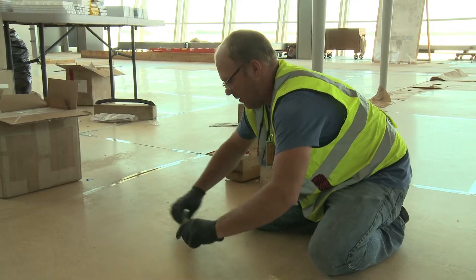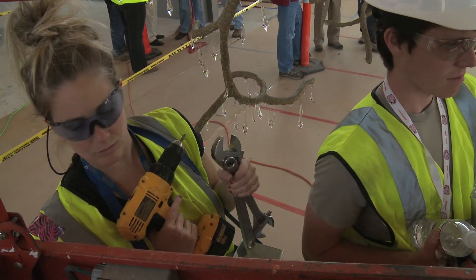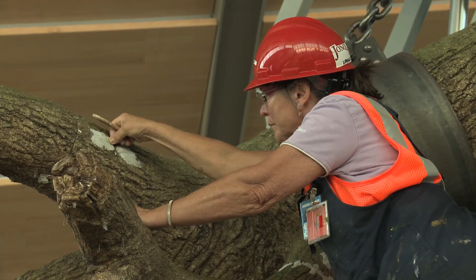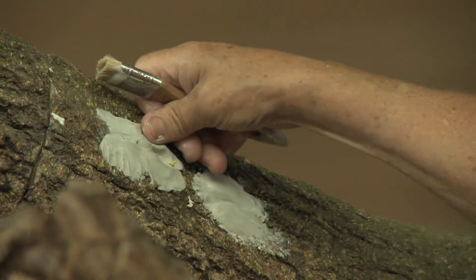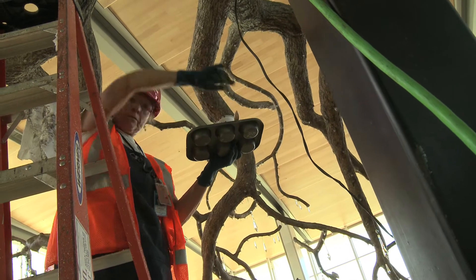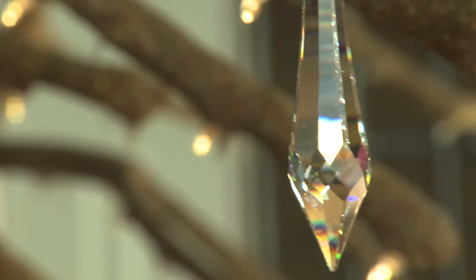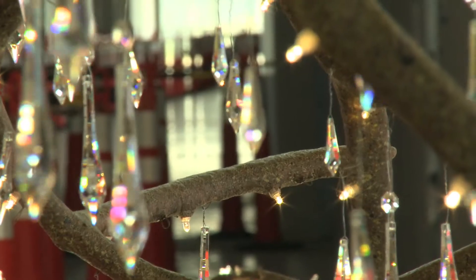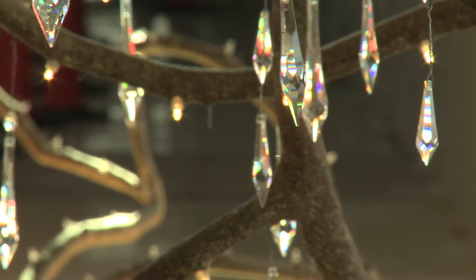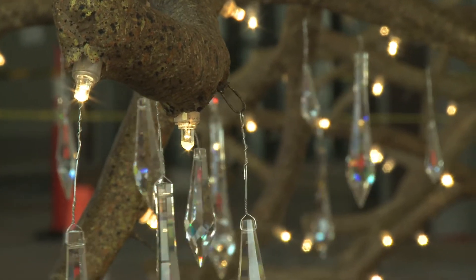From the big terminal you get on a train, get off, and then go through security. So all the time you're going through the security lines, this is off in the distance and you're looking at it. And then you come out into the space and there it is. The crystals, in a sense, are a substitute for leaves, giving it a fullness and a sense of being alive, even though it's pretty dead.